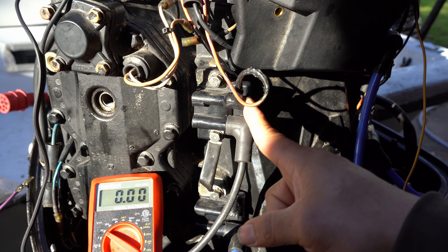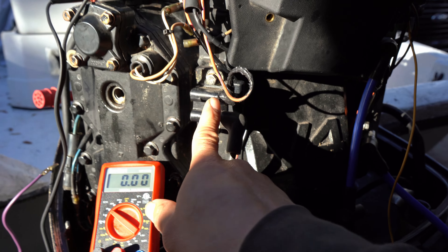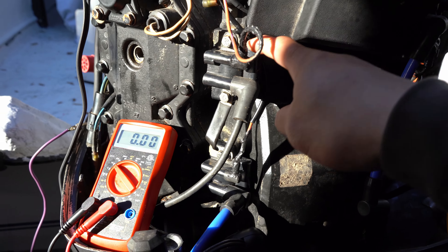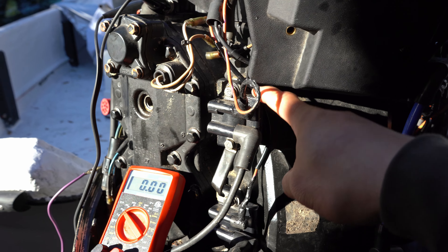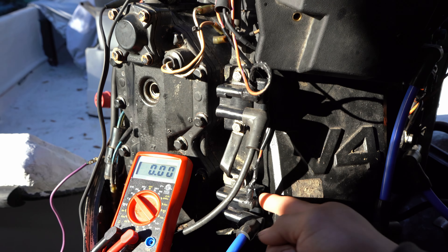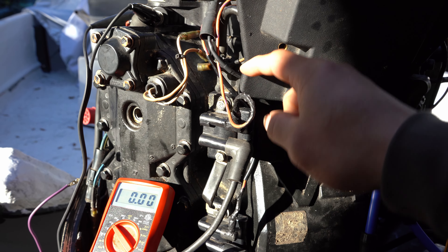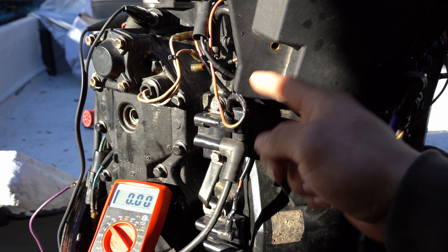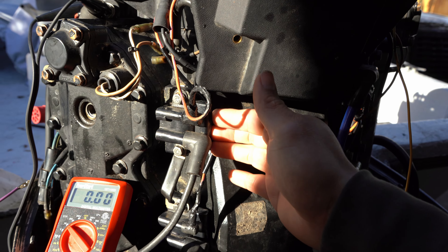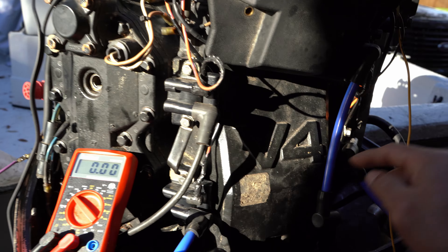Do that for all the cylinders. Cylinder two passed — its voltage was above 150, which is what is recommended. If a cylinder fails, your next procedure is to check if the coil is any good. I ended up checking the coils and they were good. I switched them all to cylinder one and got the same readings, so I knew the coils were fine. Also check the ohms test, but never rely too much on it — you need the DVA reading.